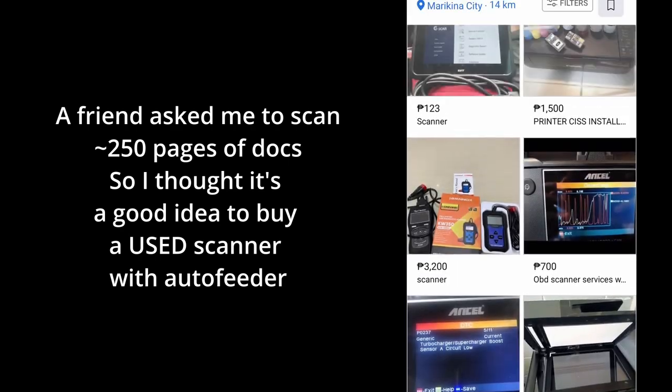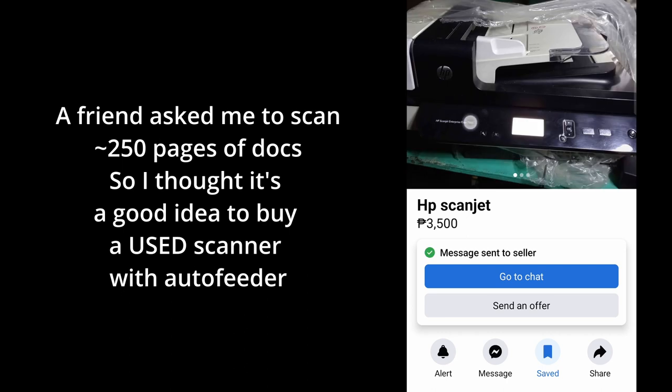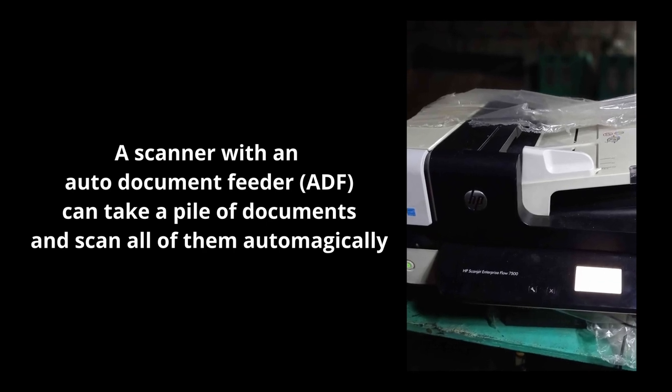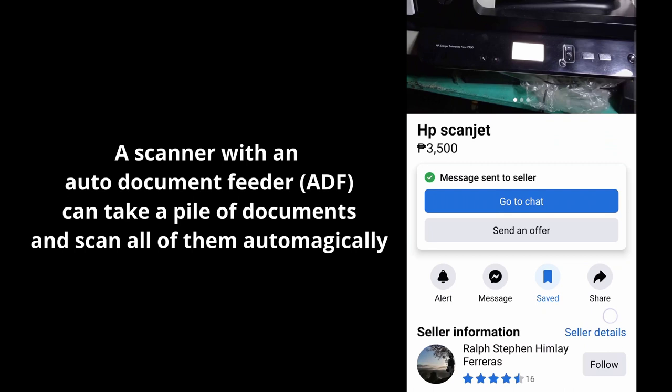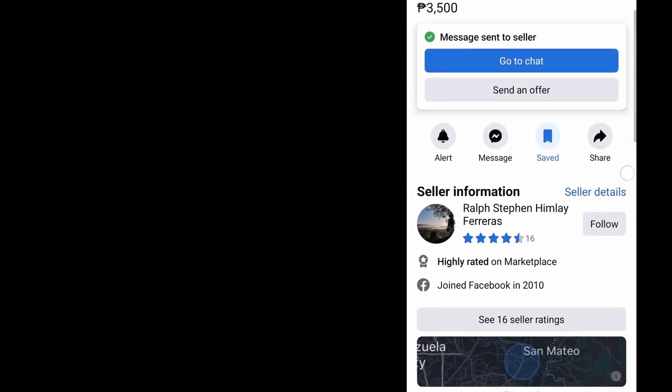I'm looking for a duplex scanner. So I found this when I searched — this is normally like $20,000. This specific model, the HP ScanJet Enterprise Flow 7500, it can do duplex ADF. The thing is, it's $3,500. It's very cheap!